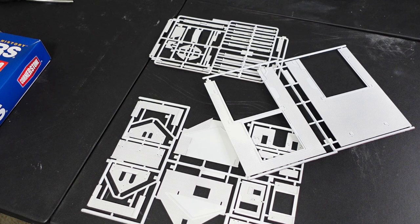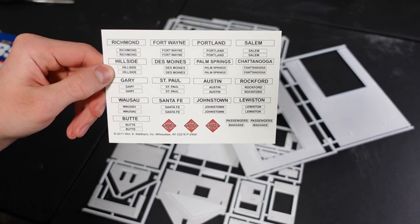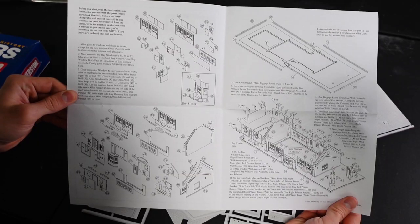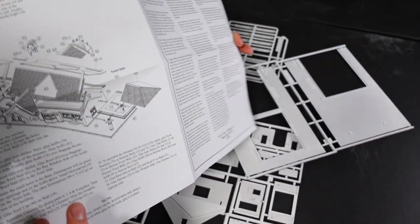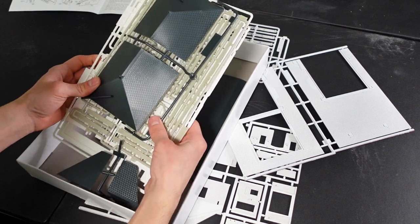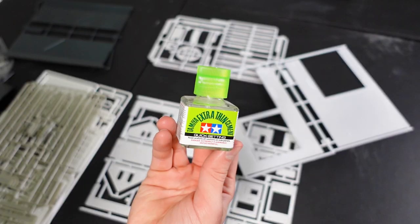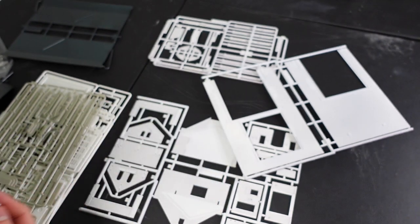I do have to say that this is one of the most time-consuming models so far. The model does come with some city names if you're looking to use this as an actual train station, and as usual the instructions are always hectic. To glue it together I'll be using my Tamiya extra-thin cement.